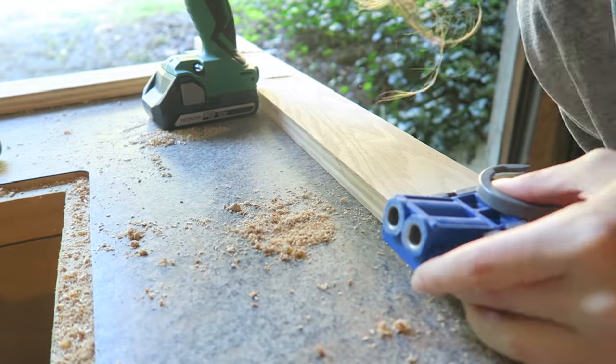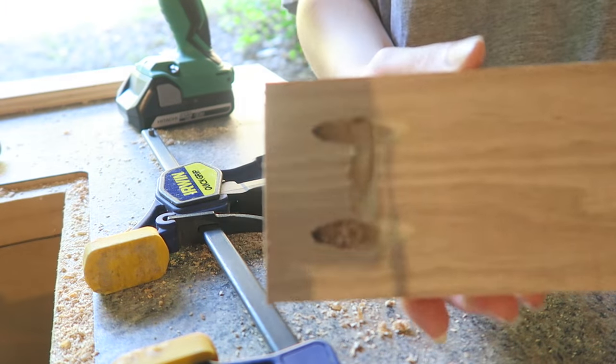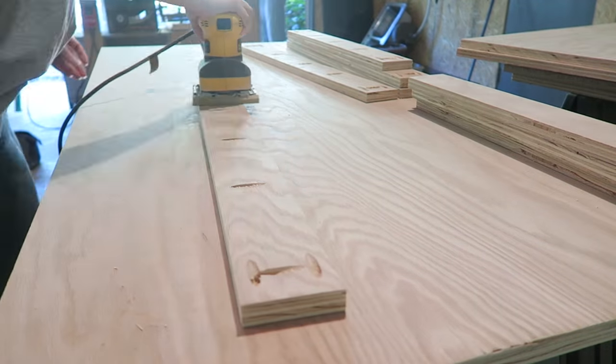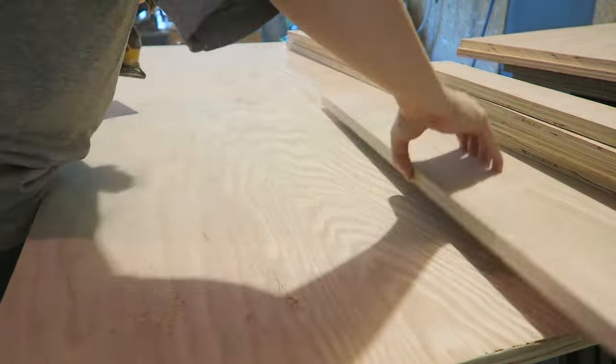For the skirts, drill holes along the top and on the two ends. Sand everything — you don't want splinters. I used a hand sander with 220 grit paper; it makes the wood feel really nice and smooth. It also helps to clean off any dirt or pencil marks that may be left over.